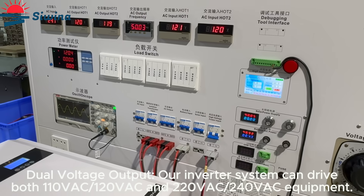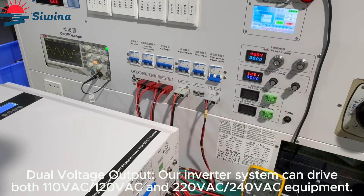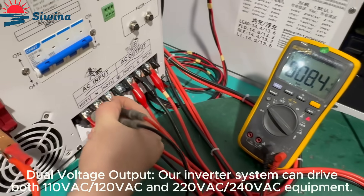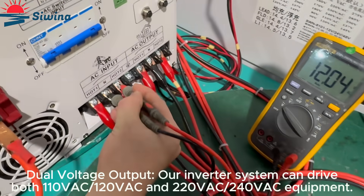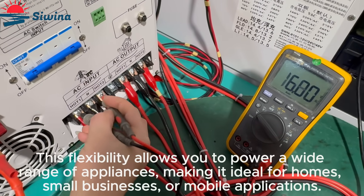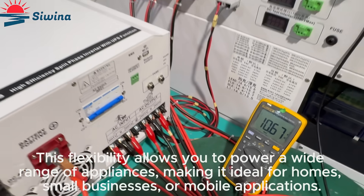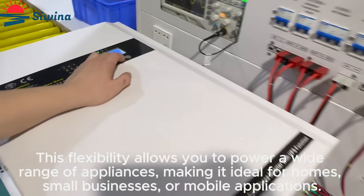Dual-voltage output: our inverter system can drive both 110VAC, 120VAC, and 220VAC to 240VAC equipment. This flexibility allows you to power a wide range of appliances, making it ideal for homes, small businesses, or mobile applications.